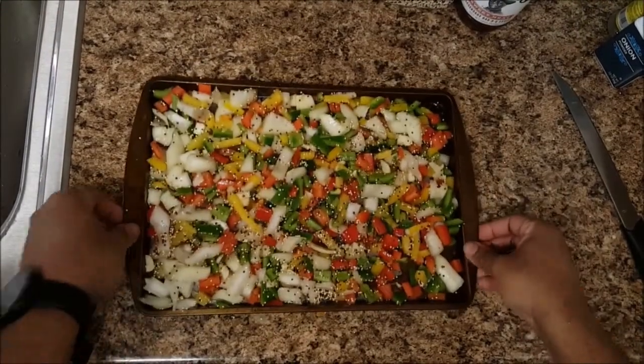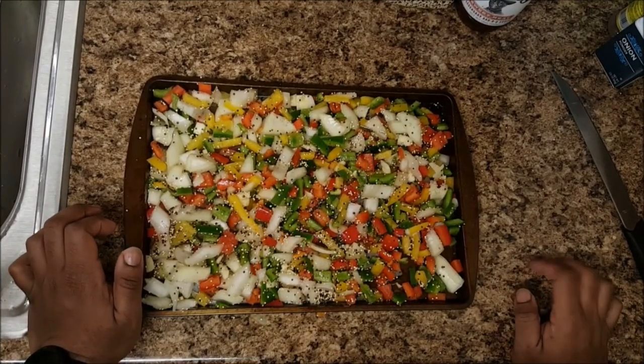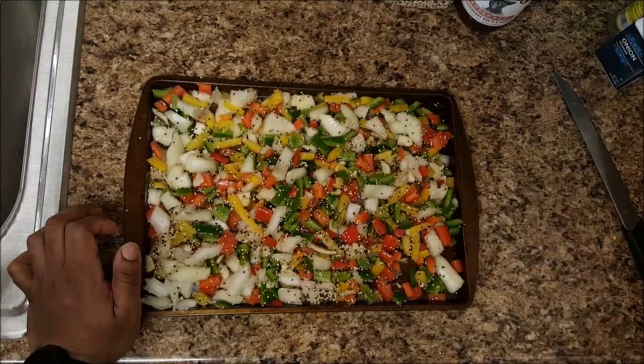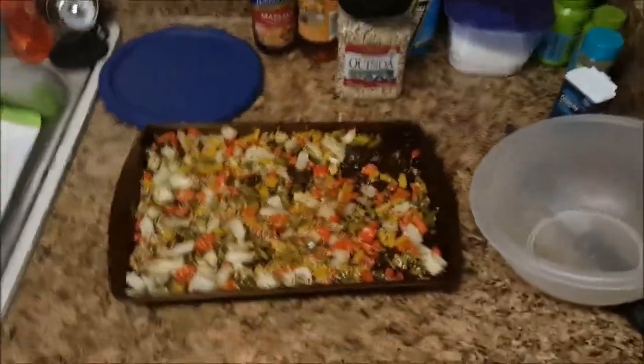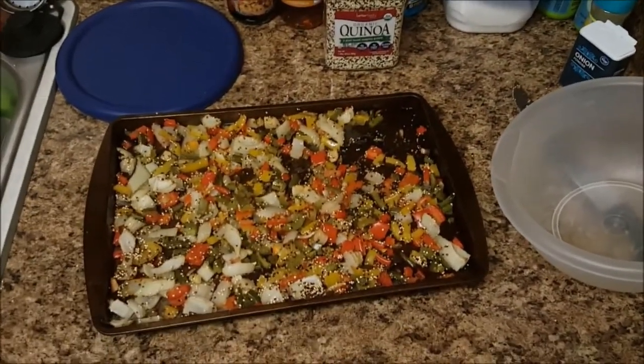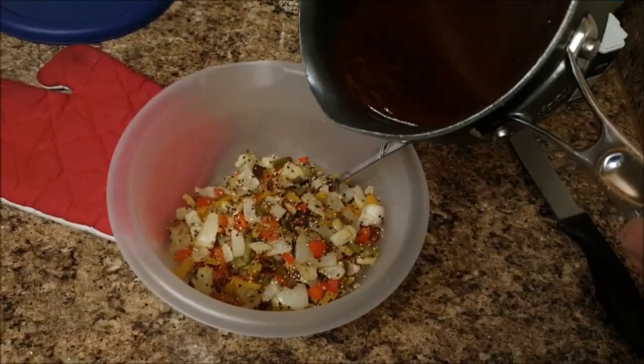Alright, we have everything mixed together pretty well. I'm going to put this in the oven now and check on it in about 20 minutes. After that, I'm going to transfer it into a bowl with the simmering sauce and mix it together. Let's do that — I'm going to pour in the sauce.